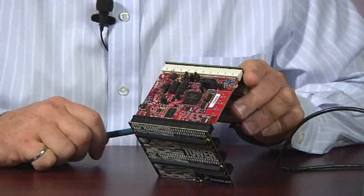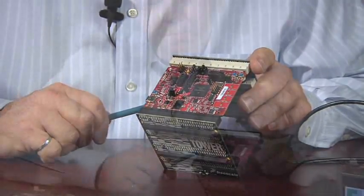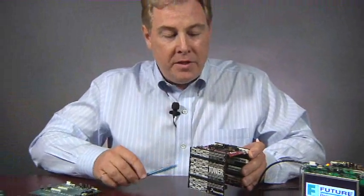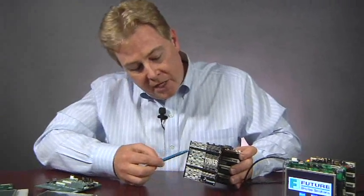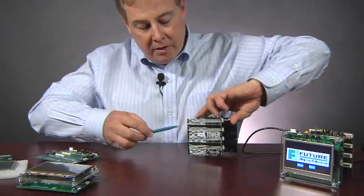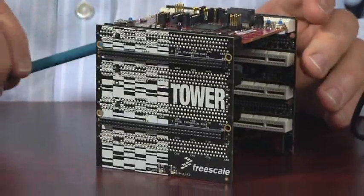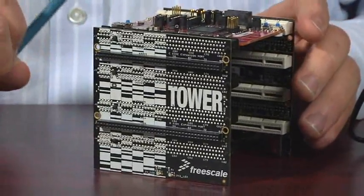This display controller is capable of up to 800x600 SVGA resolution. In order to do that, the signals get pinned out on this secondary elevator. There's a primary elevator that also has these connectors, but the secondary elevator is connected to the red, green, blue TFT signals.